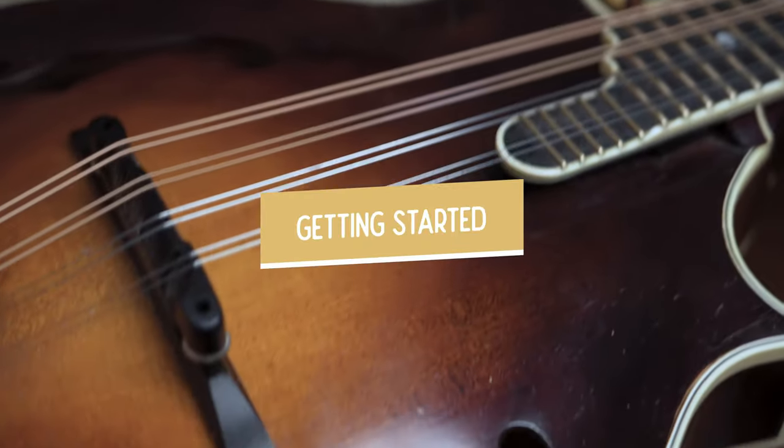Shout out to my patron Will over on Patreon, who's been asking me to make this lesson for quite a while. Sorry it took so long, but here we are. Thanks so much for your patronage, and shout out to all the other patrons over there. Whenever you're ready, grab your mandolin and let's dive in.